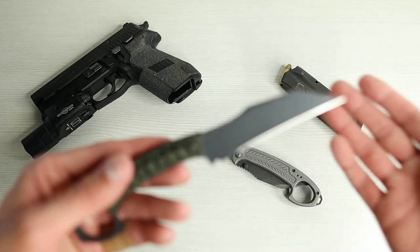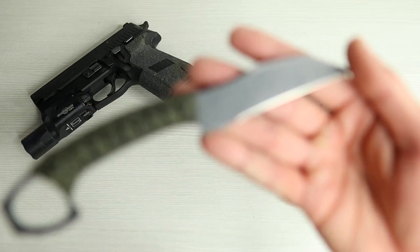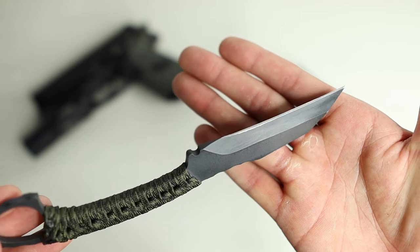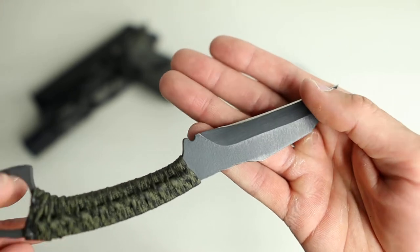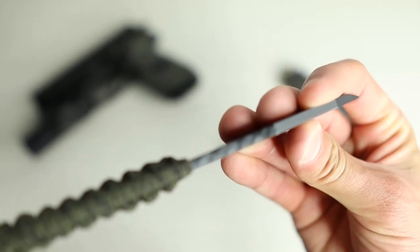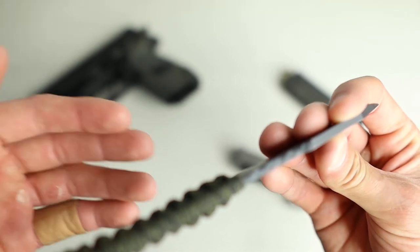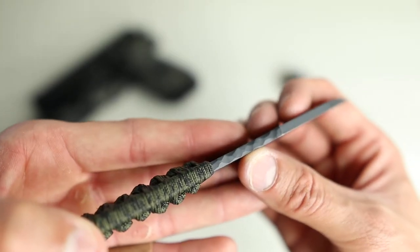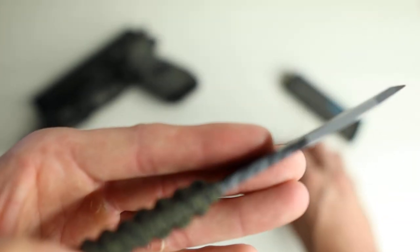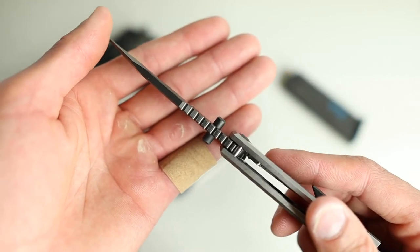Then we've got the fixed blade version, which is also 8 inches overall, 3-inch blade, S35VN steel, full tang — so that's pretty cool. The grind is different than the folder, as you can see. I also really like the kind of jimping that he does on the folder right up here. He does not have that on this one, so it's your standard type of jimping.